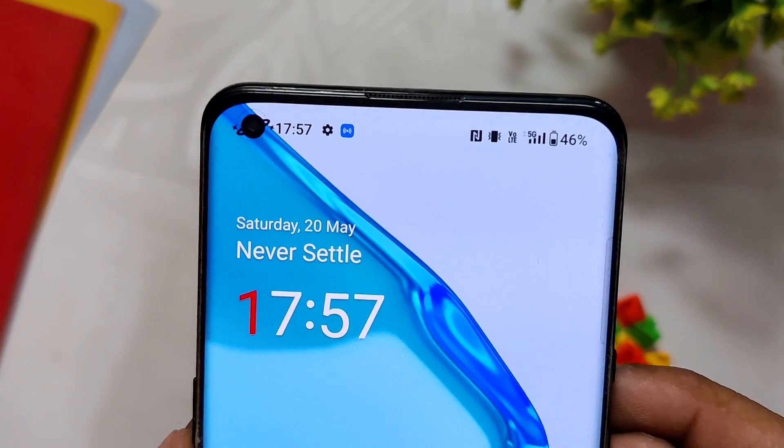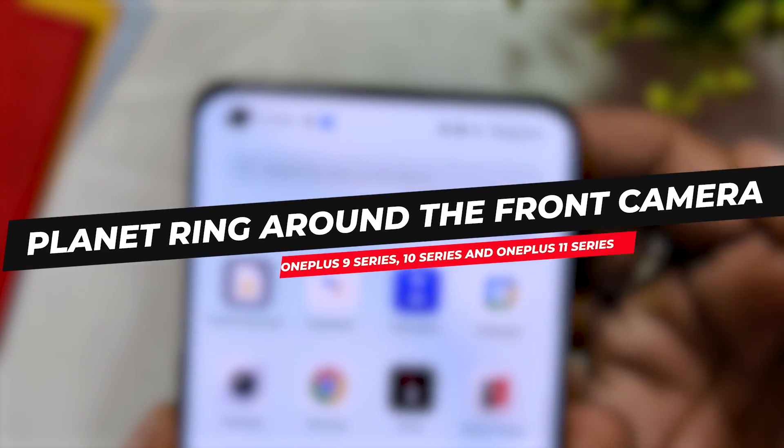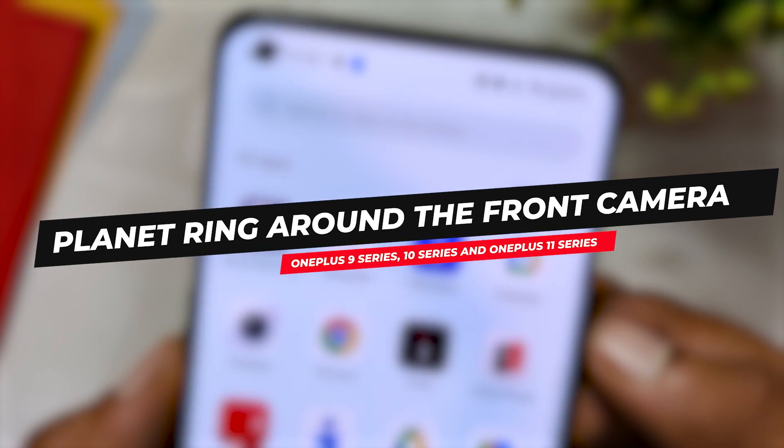Hello guys, welcome back to the channel. I hope you are doing extremely fine. My name is Prince and you are watching That Extreme. In this video, I am going to show you how you can customize your OnePlus device with this cool looking planet ring around your front camera module. So without wasting any more time, let's get started.